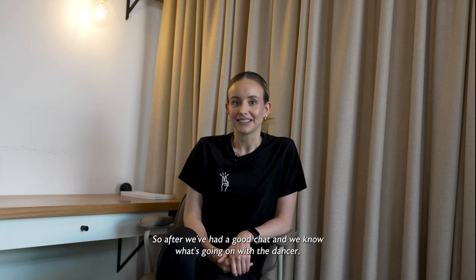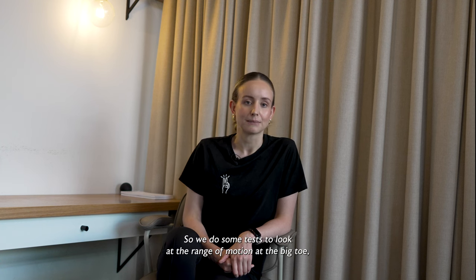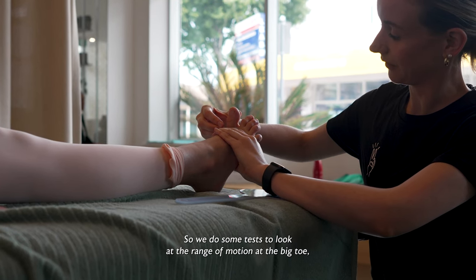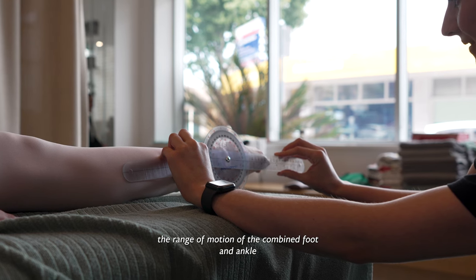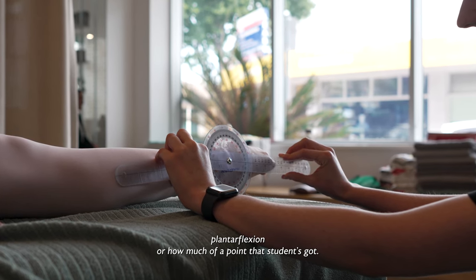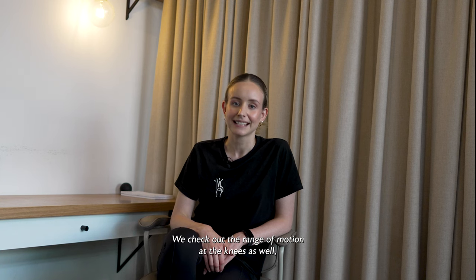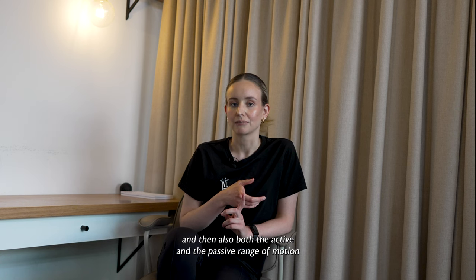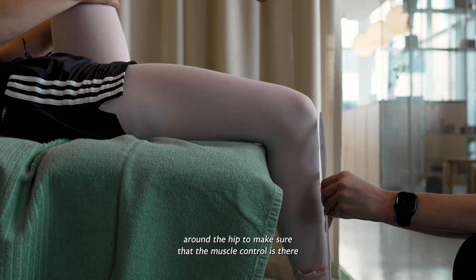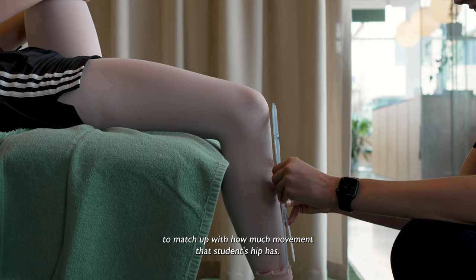After we've had a good chat and we know what's going on with the dancer, we look at a few different things. We do some tests to look at the range of motion at the big toe, the range of motion of the combined foot and ankle plantar flexion — or how much of a point that student's got. We check out the range of motion at the knees as well, and then also both the active and passive range of motion around the hip to make sure that the muscle control is there to match up with how much movement that student's hip has.